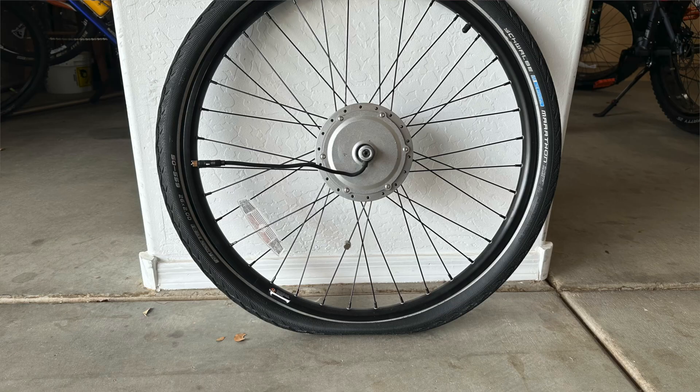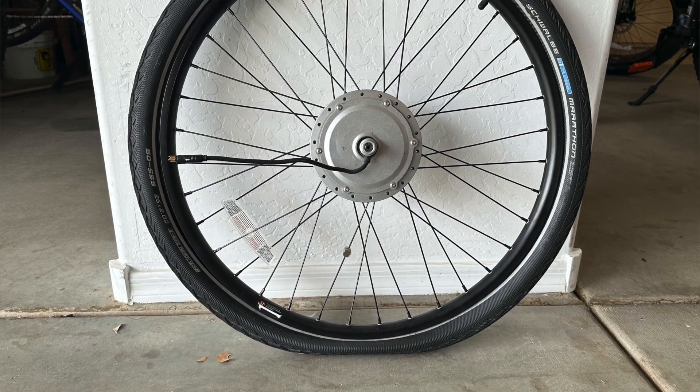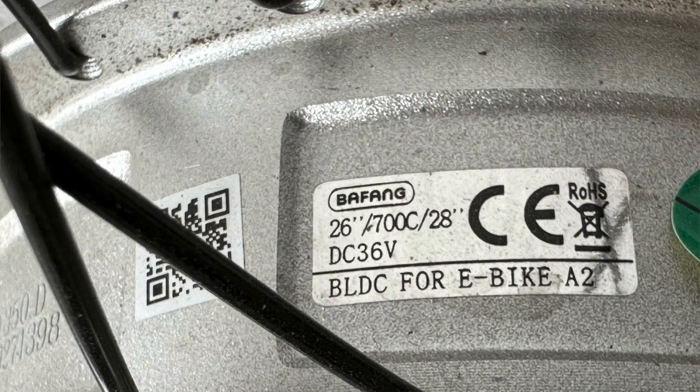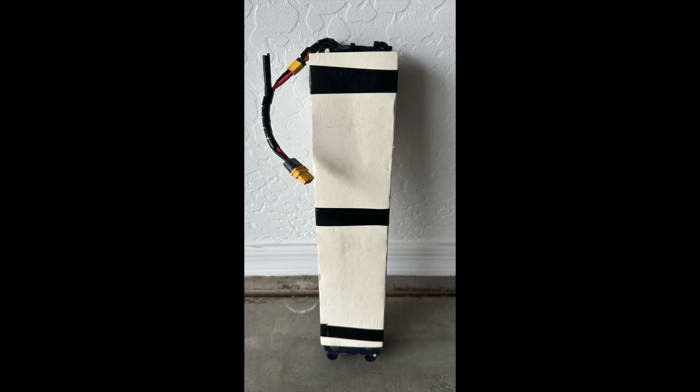Hopefully you don't make the same mistakes. I didn't know anything about e-bikes when I first started. A few years ago I bought a used front wheel with a 36 volt 250 watt motor for around 50 dollars or so. I also bought a used 36 volt 8 amp hour scooter battery for 45 dollars to go with it — that was another mistake, knowing what I know now.